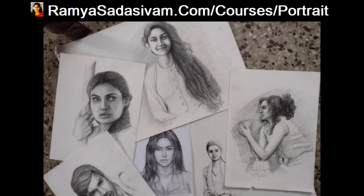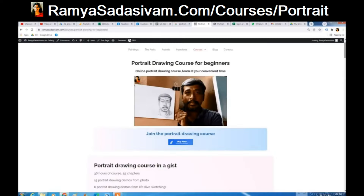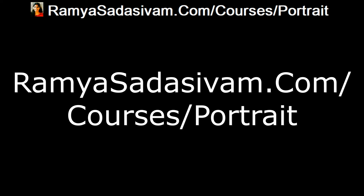These are few of my practice works and this is the growth I have shown in the past years. So if you are interested in the course, you can click on the link in the description section and purchase the course. Thank you for your time.